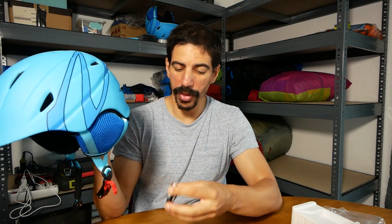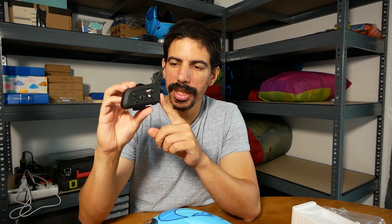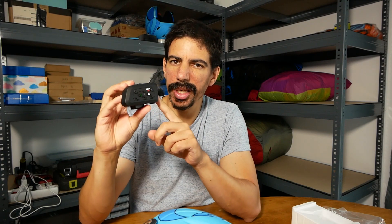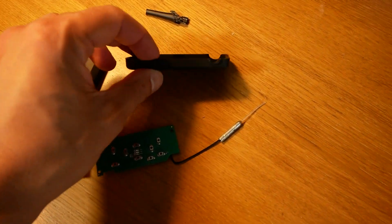First thing to consider is how you attach this to the helmet. If you put this on, it will have this big bulky thing sticking out of the side. Tangle hazards in paragliding and paramotoring are quite a big deal, so I'm not going to use it like this. Let's look at a different option.